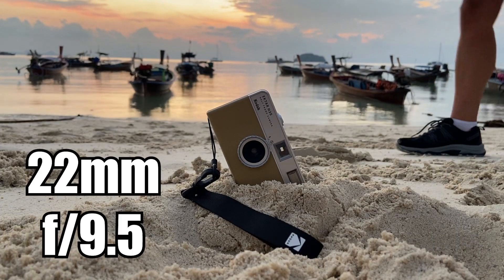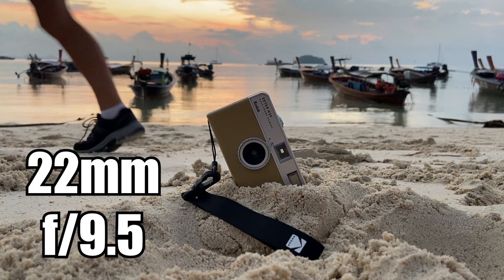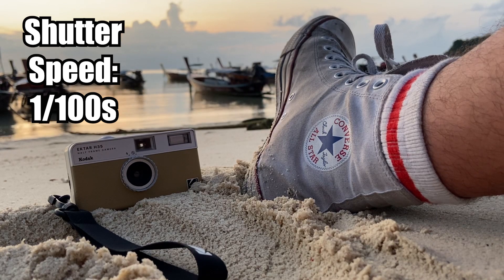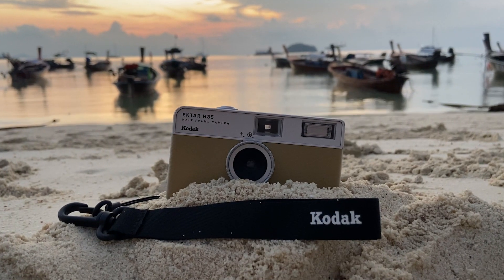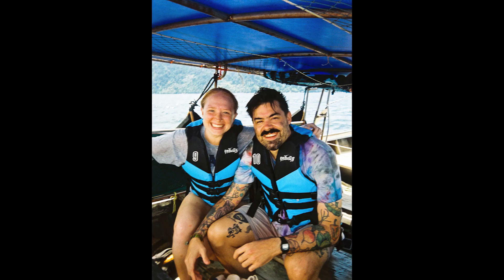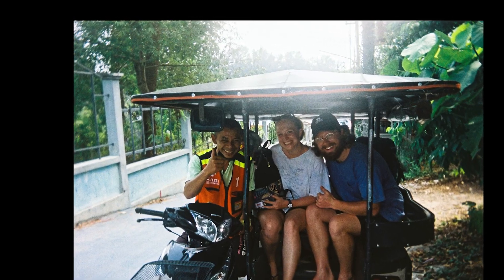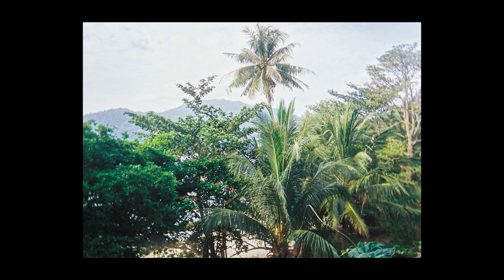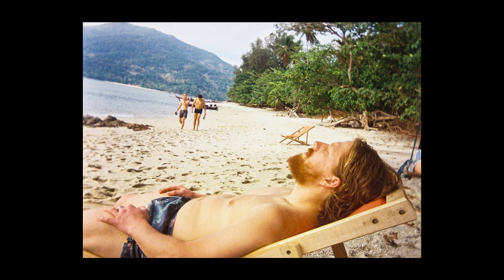The lens is a 22mm f9.5, a two-element optical grade acrylic lens. The shutter speed is one one-hundredth of a second, and we found it to be just right in almost every situation. Some of our photos had a little bit of jitter, but those little shakes just added to that awesome aesthetic vintage vibe. There's also a little bit of fall-off in the edges of each frame — objects tend to get a little hazy towards the outer edges and corners — but overall, this camera's great.